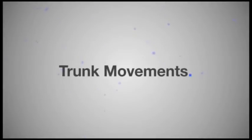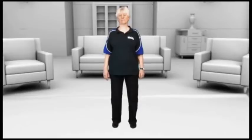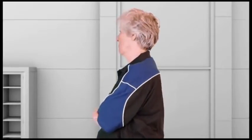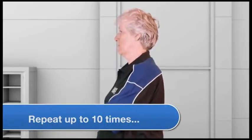Trunk movements. These exercises are going to help the flexibility of your spine. Start with your feet hip width apart, shoulders nice and relaxed, and gently fold your arms in front of you. Make sure you grow tall. You're going to look over one of your shoulders. During this action make sure your hips stay pointing forward and do this movement nice and slowly. Repeat up to ten times.